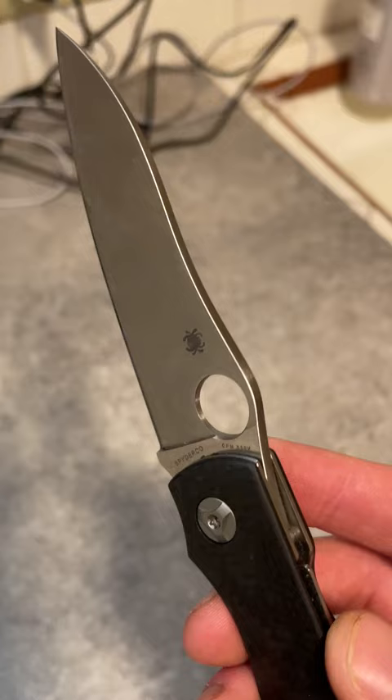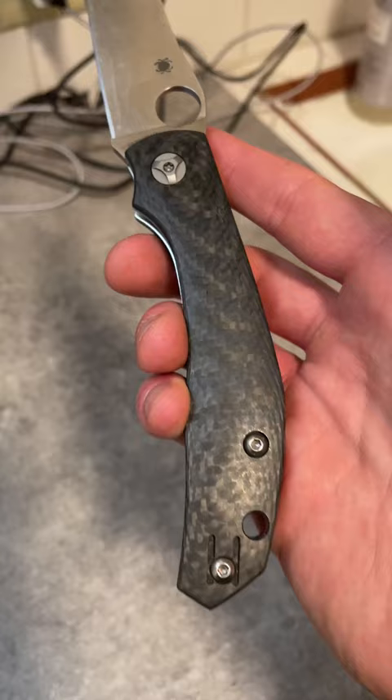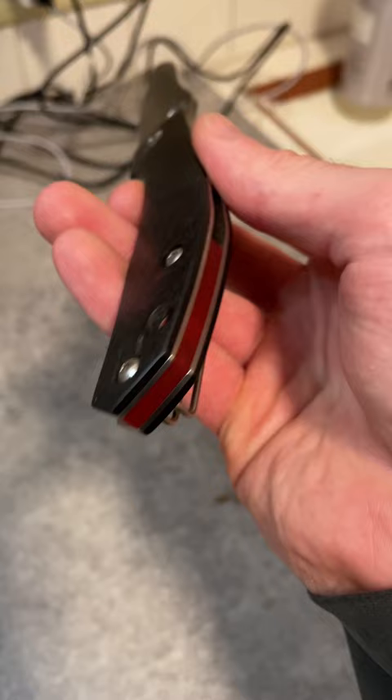Everything about the Capara is sleek. You've got this swoopy blade shape that looks almost like certain areas of a Ferrari or something like that. It's got that swoopy, low-slung nature to it. You've got this handle that is just a whole bunch of curves — there's one sharp edge at the back, that's it. It's contoured.